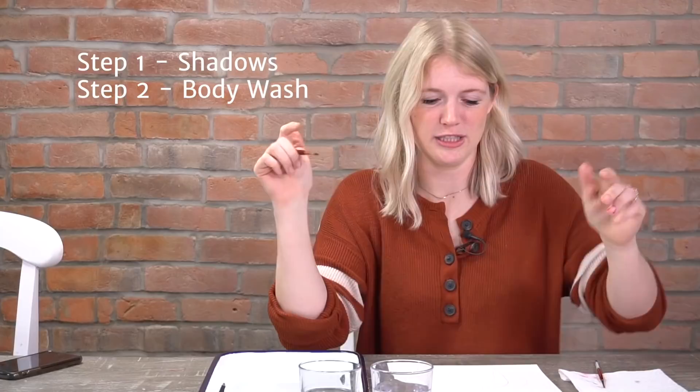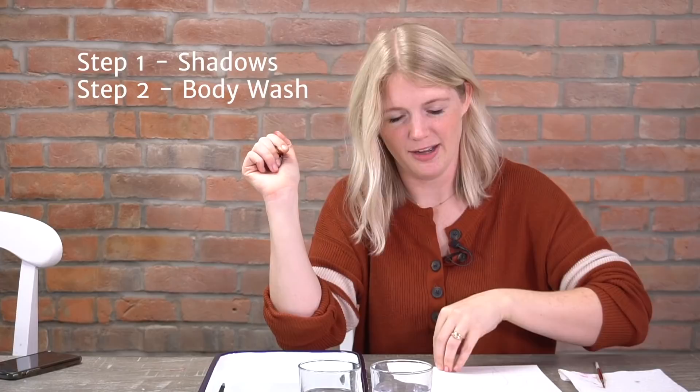Let's get started. We're going to do this in five steps. Step one is putting in our shadows, and we're going to do this quick — step one to step two is going to be like wham bam. Step two, we're going to do the body wash — a wash all over the body of water and paint. You'll see it when we do it.